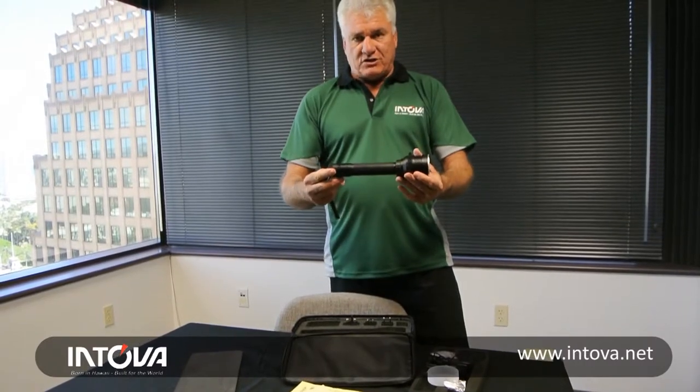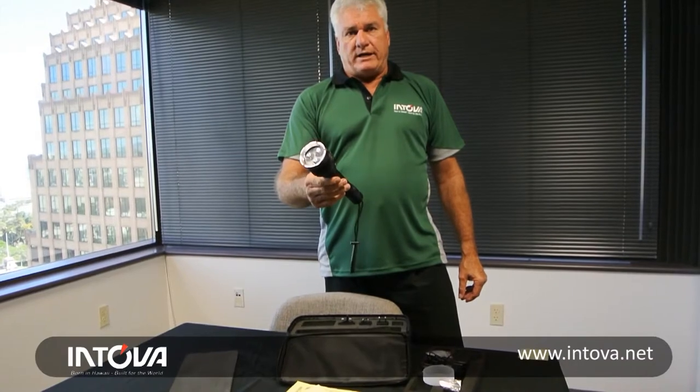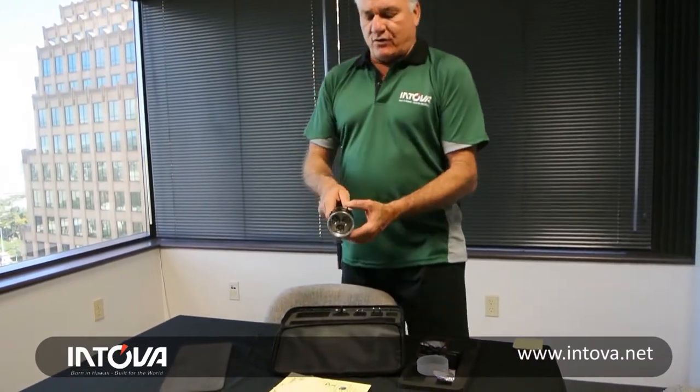This is a 2500 lumen torch, easy to hold, compact, really exciting product. I think you're going to like it. Let me turn it on for you.